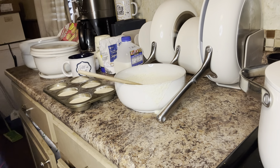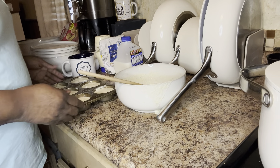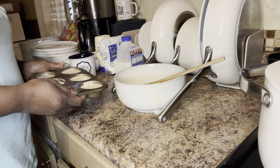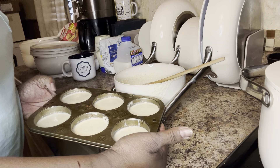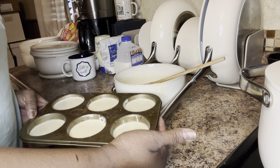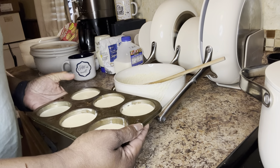I also use the same recipe pretty much for my homemade dressing, cornbread dressing. So if you all would like to try Dr. Hossley's homemade cornbread muffins, that's the recipe. Feel free to replay.